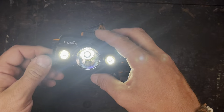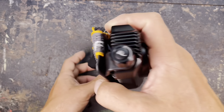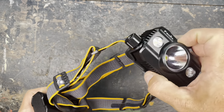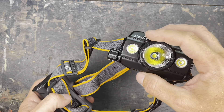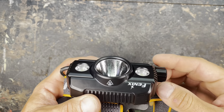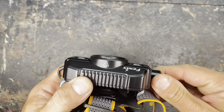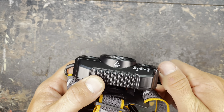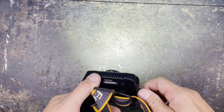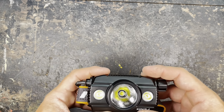The housing is made of aluminum, so that's really good. It has a decent size, so I don't think we are going to have any problems with heat building up. Often other headlights are smaller and they overheat fast and need to dim down. On the side you have the rotary switch that I really like — it's a really cool user interface.